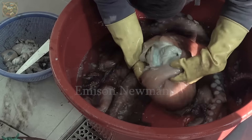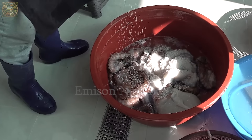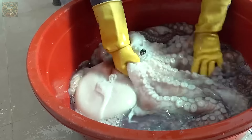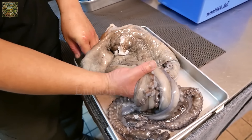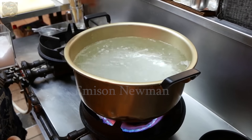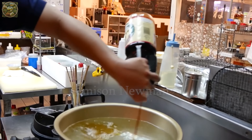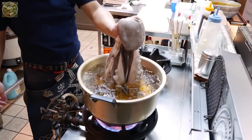The octopus is thoroughly cleaned under cold running water to remove sand and impurities. Next, it will be boiled in a pot of boiling water with a little vinegar and sake. This process helps remove any fishy odor and creates a crisp texture for the octopus meat.